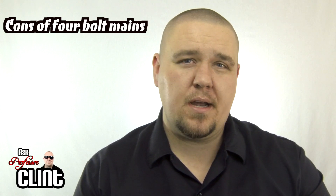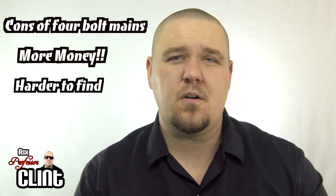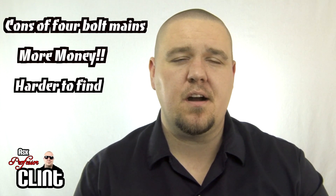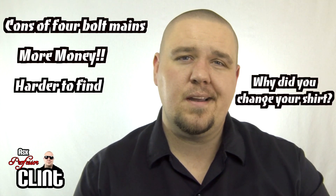The cons: four-bolt mains are a little more expensive and a little harder to find, but the good news is the automotive aftermarket has plenty of options for you to choose from if you don't want to go OE and you've got a little bit of money to spend.